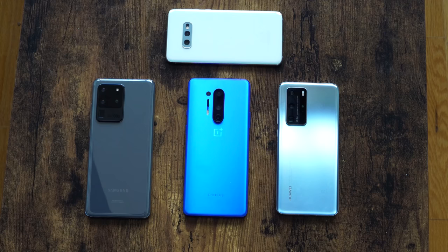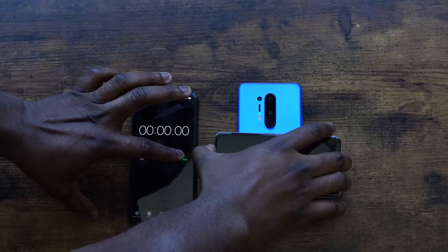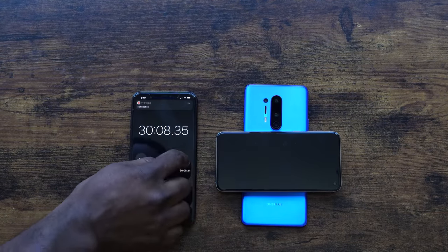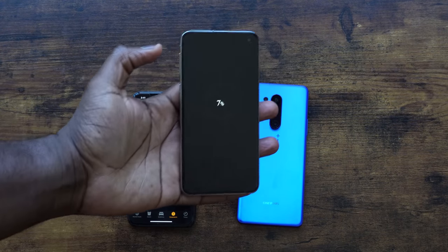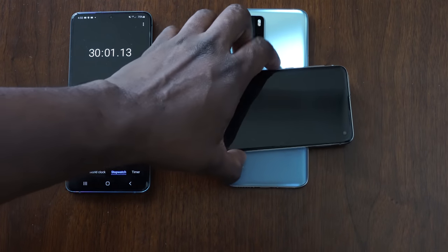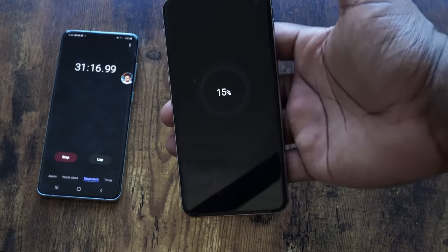The test parameters are simple: three devices, and I'm going to try and recharge my Galaxy S10e, which has a 3100 milliamp battery — I wanted something I could actually measure charge times on rather than Galaxy Buds. Within 30 minutes, the OnePlus 8 Pro from zero gave me 7% charge. The Huawei P40 Pro also gave 7% in 30 minutes. The S20 Ultra showed its prowess by delivering 15% in 30 minutes.